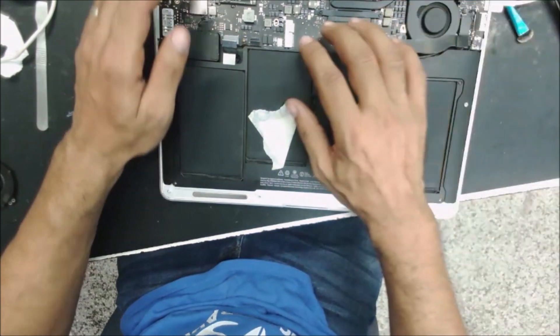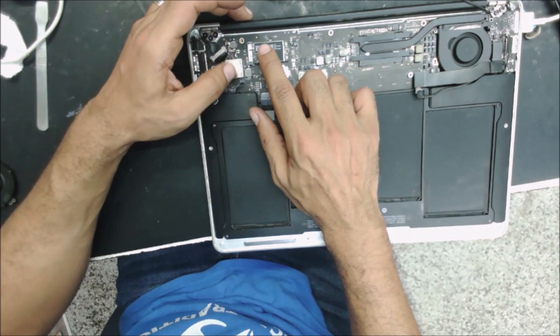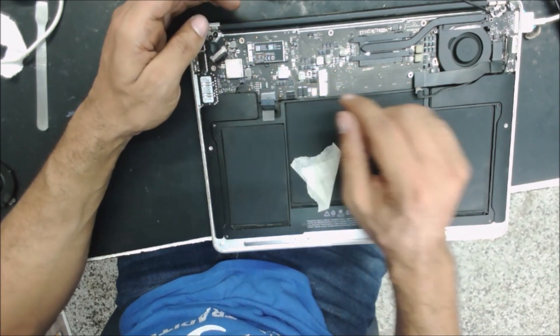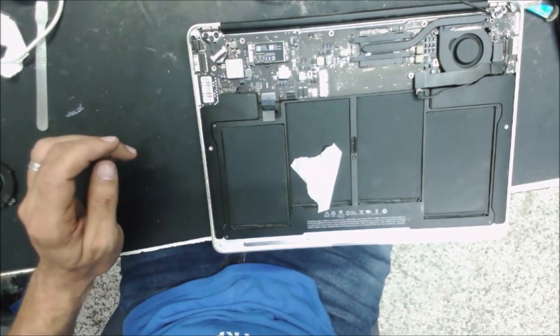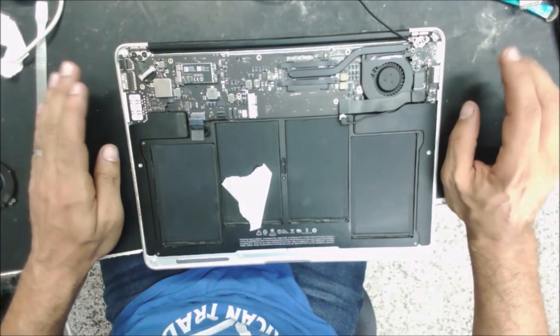It wasn't the fuse as the technician from the other shop said - it was the backlight IC. So this is all for this video. Thank you for watching, and see you again. Bye.